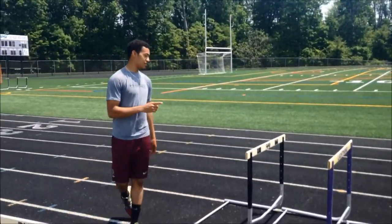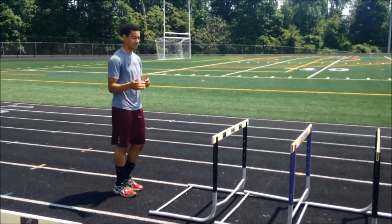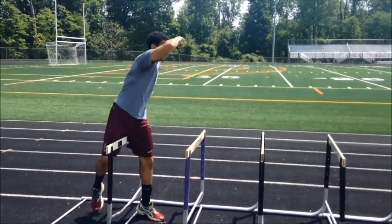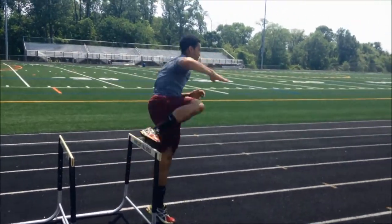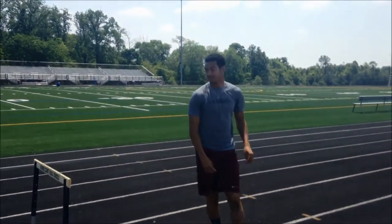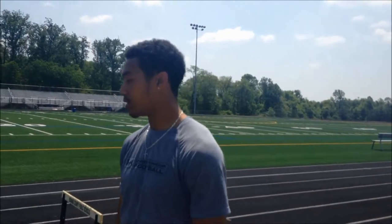The first drill is going over with one leg over each hurdle, like so. You want to do that four times. When you go over, you want to keep your hips high as if you're going over an actual hurdle, and as you go along it'll loosen up your hip flexors.